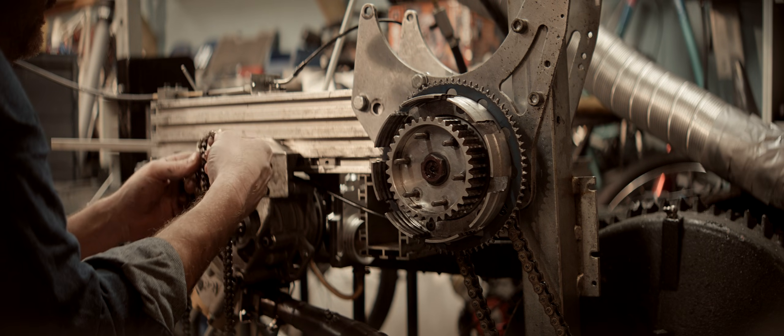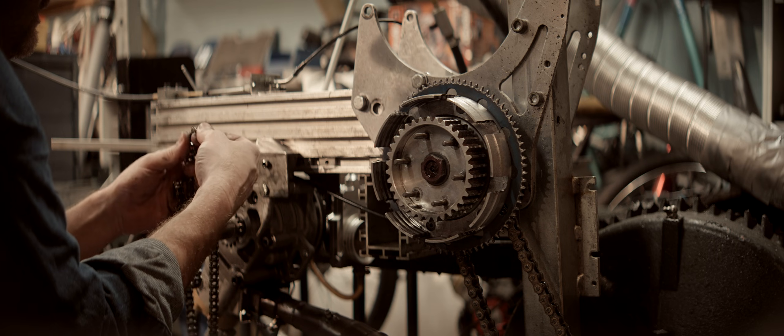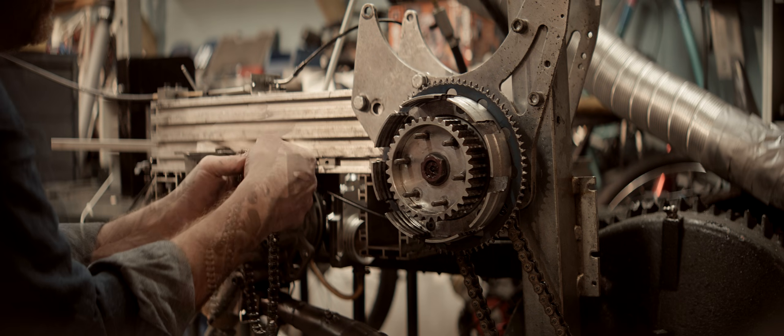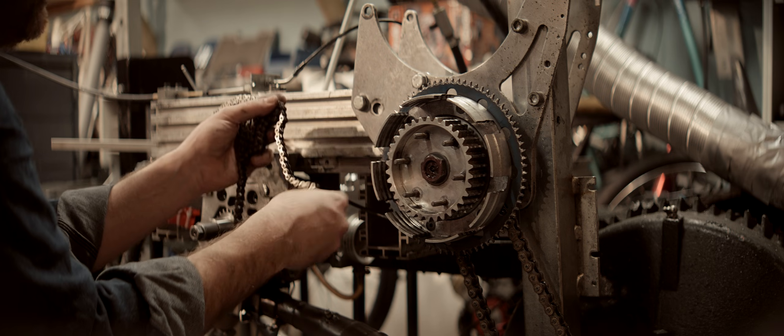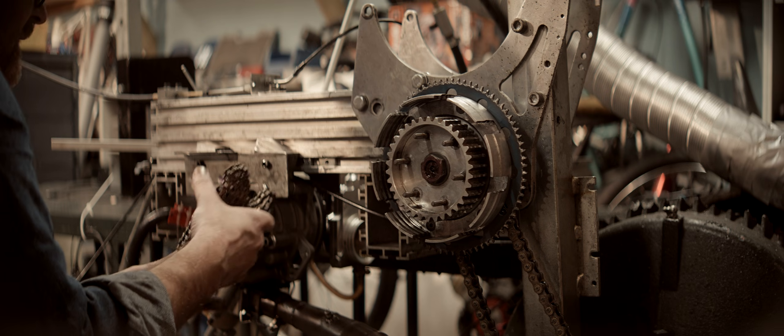It does have a bunch of stiff links — I can't imagine under load. This could be where our power went. Maybe it suddenly got super bad.